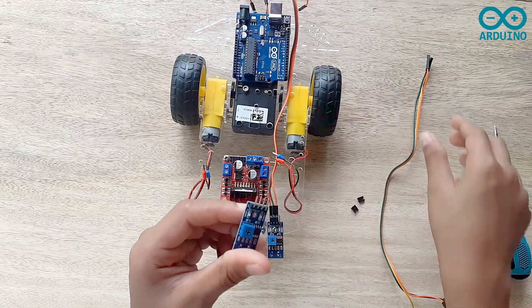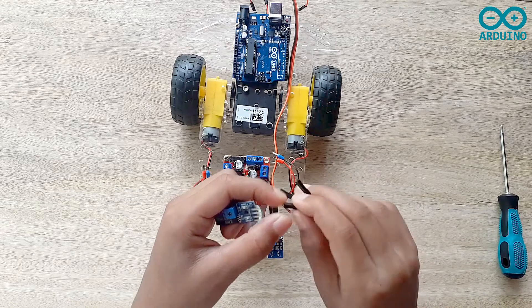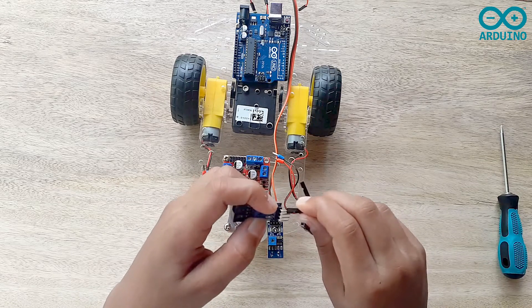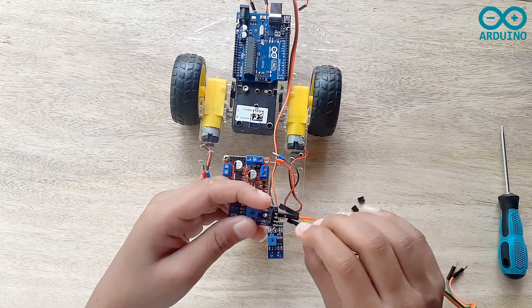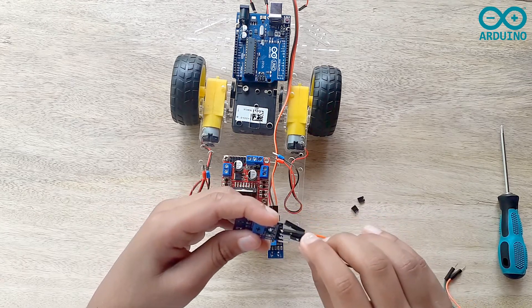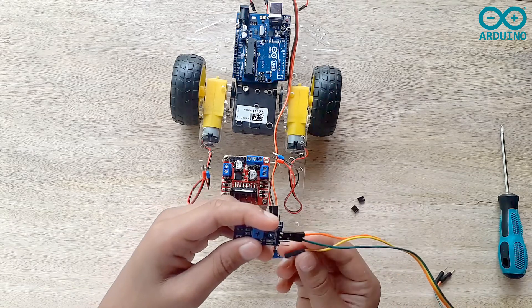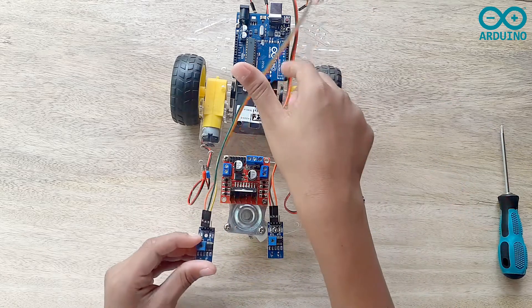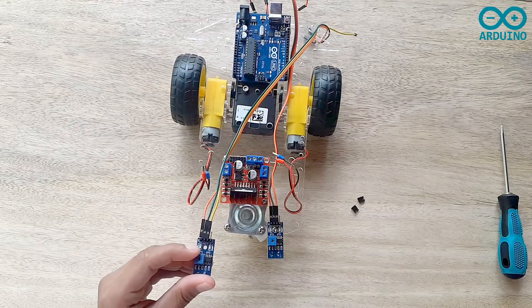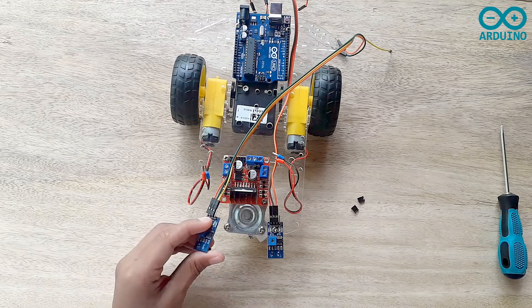Now I'm going to take the other IR sensor and three jumpers. Now I'm going to take the orange jumper and connect it to the VCC. Now I'm going to take the green jumper and connect it to the ground. Now I'm going to take the yellow jumper and connect it to the digital pin. Now I'm going to screw it tightly to the left side of the two wheel smart robot car.